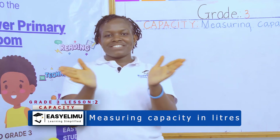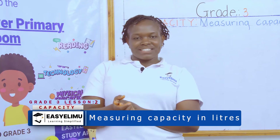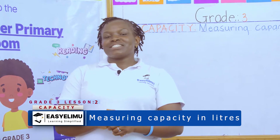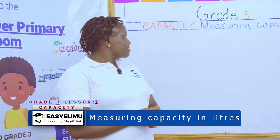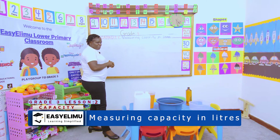Open, shut it, open, shut it, open and shut it. How are you Grade 3s? Are you okay? I'm fine. It's your teacher. Welcome to Easy Level Learning — simplified measuring capacity in liters.